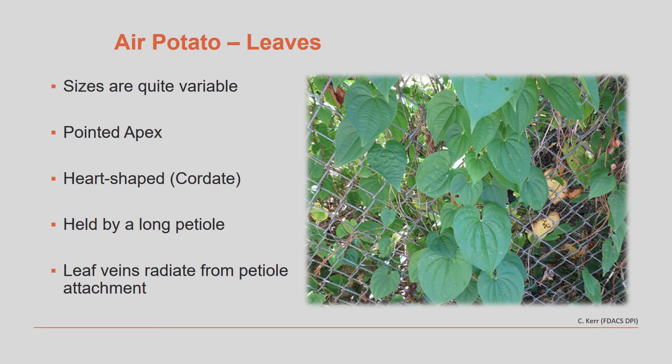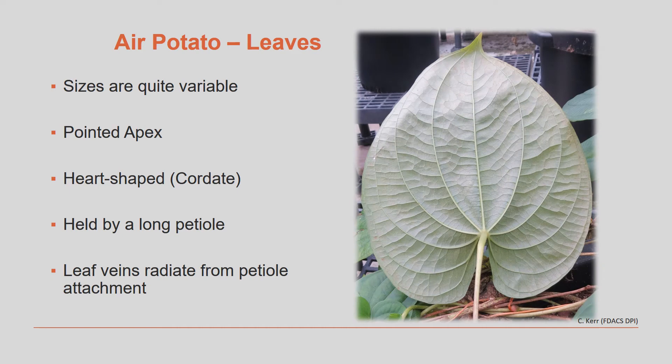Sizes of the leaves on air potato vines can be quite variable. They have a pointed apex or tip of the leaf. They're generally heart-shaped and held by a long petiole, and the leaf veins radiate from the petiole attachment. If you turn the leaf over, you'll see that the veins all come from one point where the petiole attaches to the leaf.